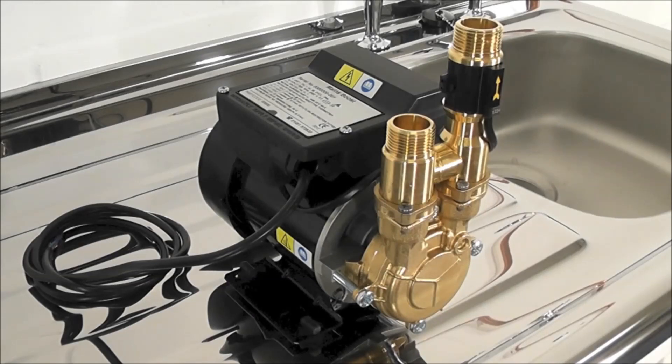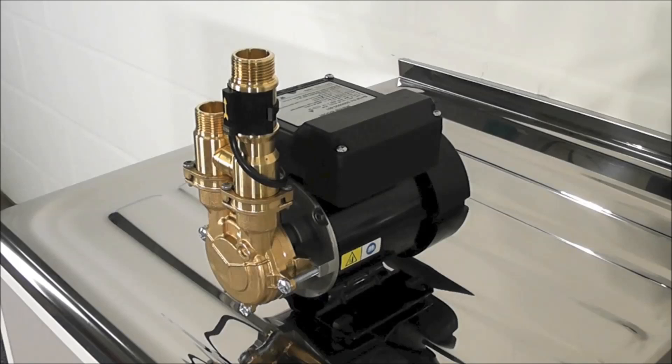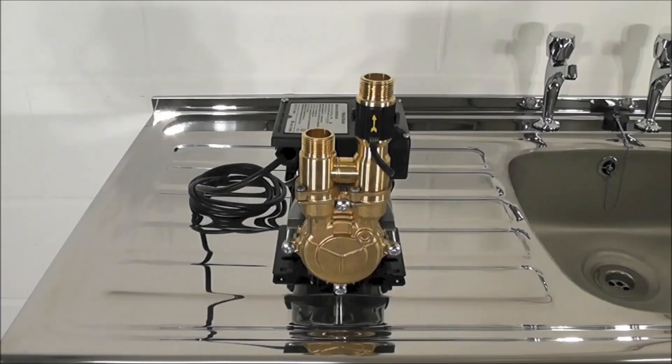Hello and welcome to the Flowmate mains boost pump installation and introduction video. Flowmate pumps offer a simple solution to boost mains water pressure without the need for a cold water break tank, and they are designed to be connected directly to the incoming mains. Flowmate is RAS approved and operates within the current UK water regulations.